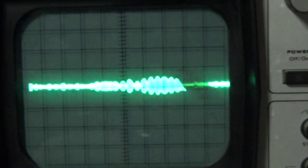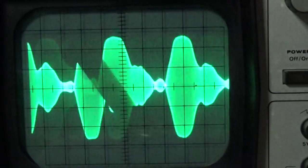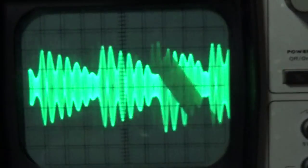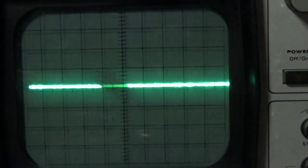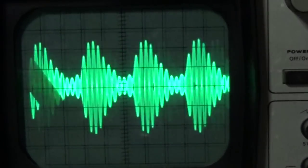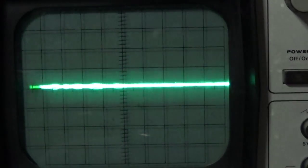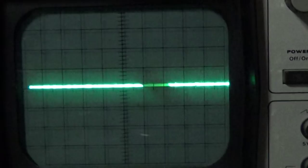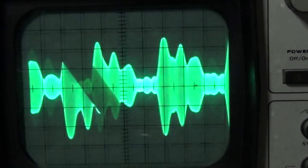Hello everybody, today we are back here with a build video of a variable RF tap, also called an RF signal sampler probe. What you can already see here on the scope is the RF sample of an SSB signal, and this is really neat in your ham radio shack, your CB shack, your radio shop, or radio lab.